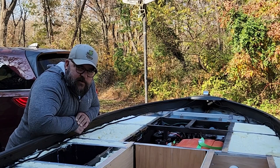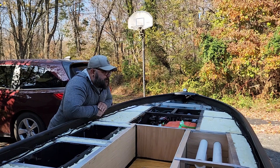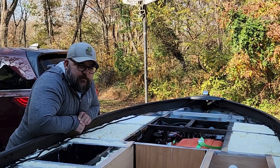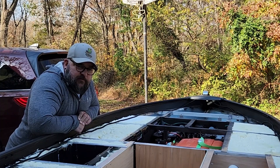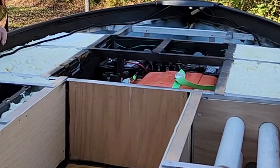Today is the day that we are going to start to handle the decking. We've got some manila folders over yonder, and we're just going to lay those out to make a template. We will transfer that onto plywood. While that's curing, we'll take care of all this in here.